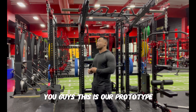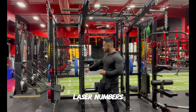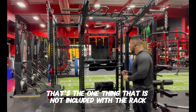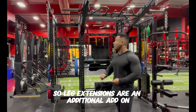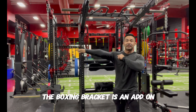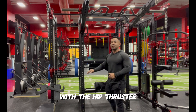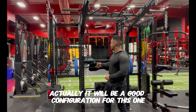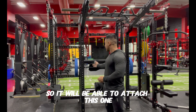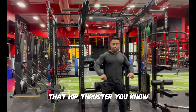This is our prototype so it's missing a few things that we'll have on the next batch — laser numbers and the pulley system for leg extension, which is an additional add-on. The platform for wall balls is also an add-on, as is the boxing bracket. The hip thruster will be a good configuration for this one — same spacing as the FTS2 power rack — so it will be able to attach to this machine if you want a hip thruster.